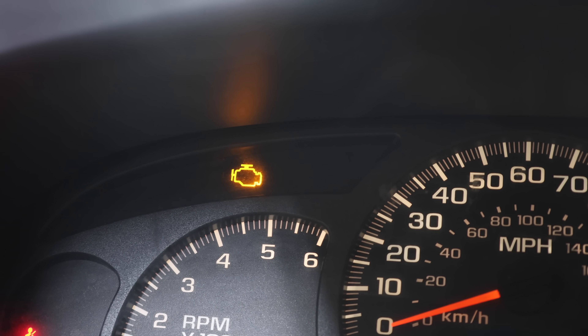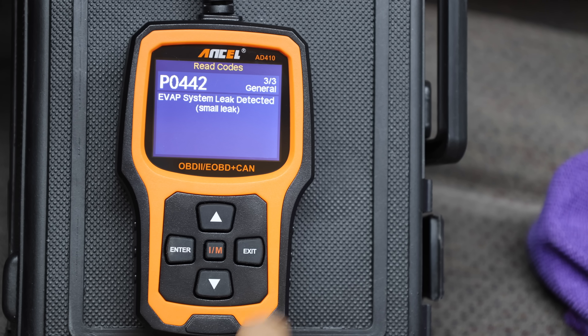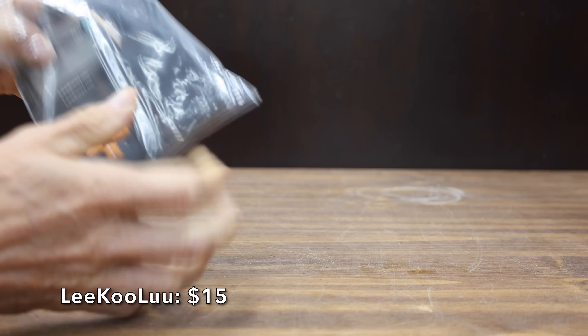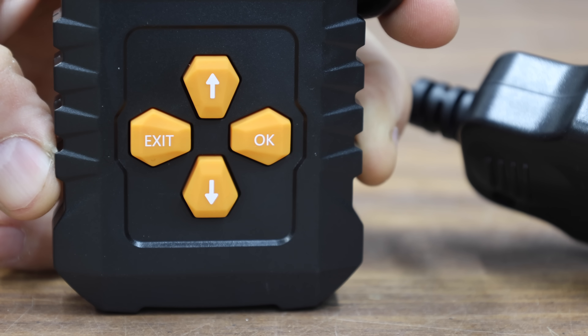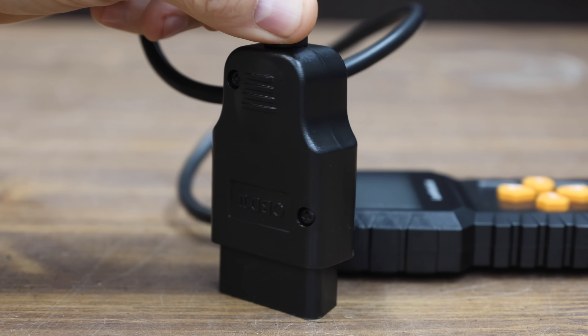If you're driving along when suddenly the check engine light illuminates, there are some very affordable scan tools that can provide you with some very helpful diagnostic information. At a price of only $15 is this Leekulu brand. It claims to be a plug-and-play, easy-to-set-up scanner — a code reader that's supposed to be able to clear the codes and retrieve the vehicle identification number. That's a pretty large OBD connector. The Leekulu is made in China.